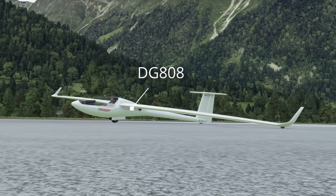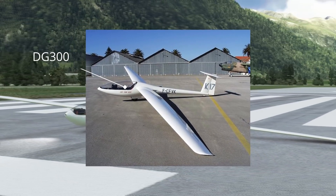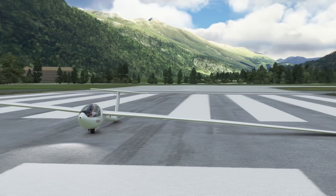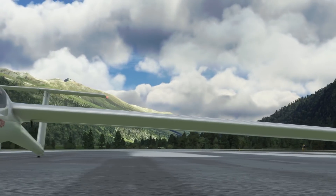The glider we're going to be testing out is this freeware DG-808. This aircraft is part of the same family as the DG-300, which is an aircraft that I happen to have flown a lot in the real world. There's a link down below if you're interested in this, and I'd like to say a huge thanks to everyone involved in its development.